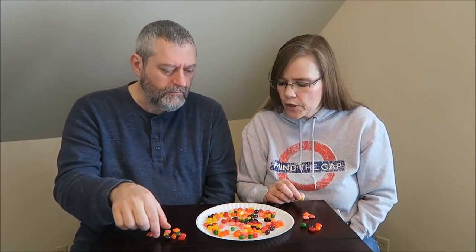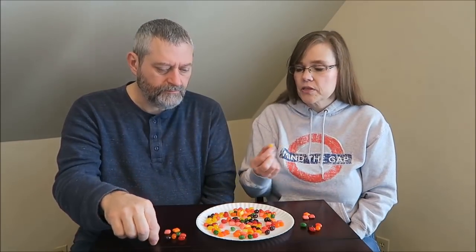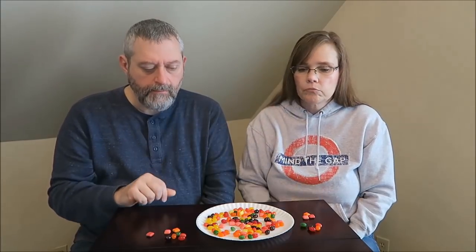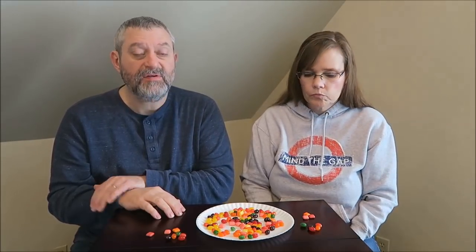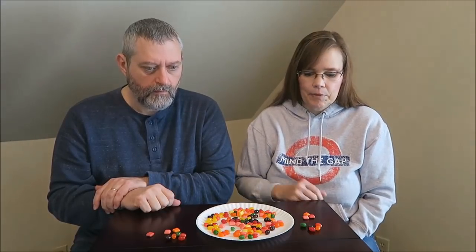Well, they're thicker. A regular Starburst is kind of hard, though. They might be softer. That's the exact same flavor. I like the texture of the jelly bean better. Those are good — jelly beans are much, much softer. But that was a nice lemon.